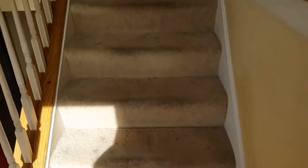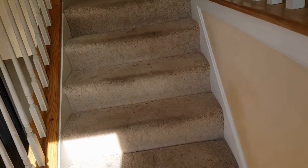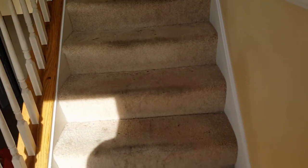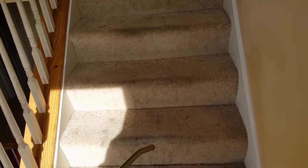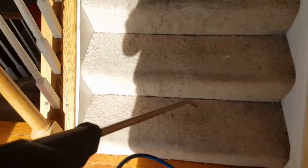And the step itself — this stair does not have any side caps. The best part of cleaning stairs efficiently is the agitation. I use a very stiff handheld brush for agitation, and also a hand tool, because a lot of companies use a stair tool or their wand just to clean the step and the bull nose itself.